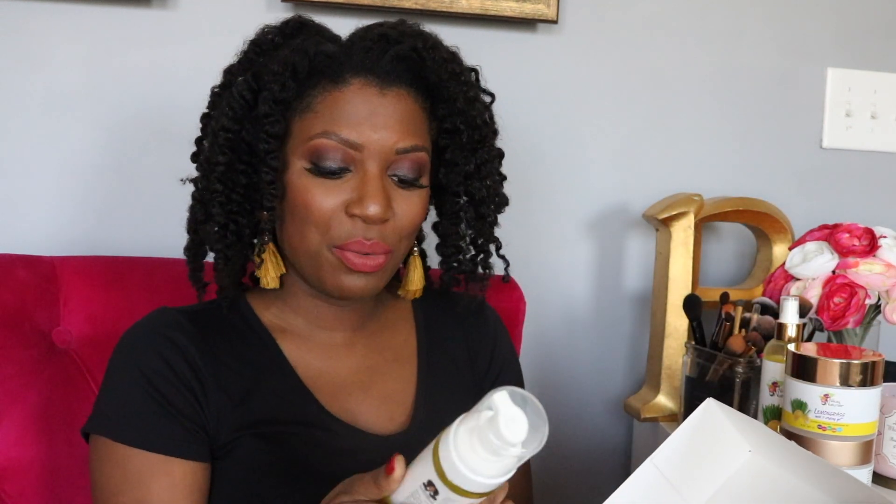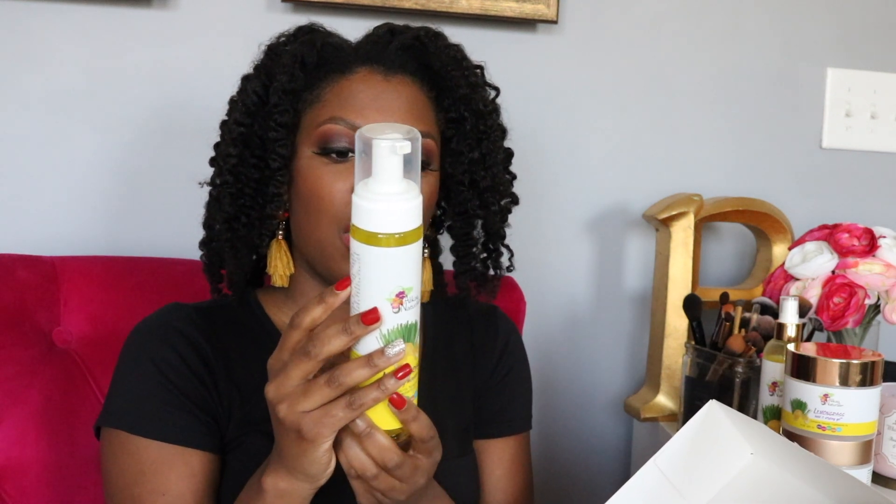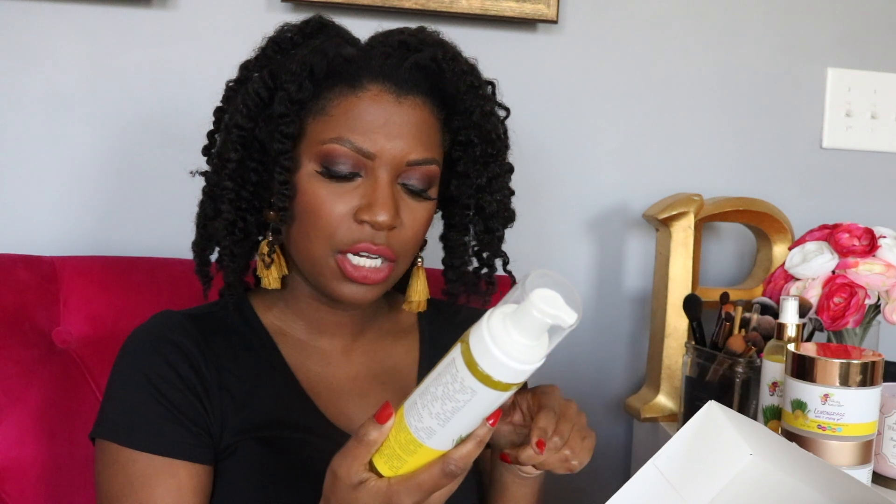This is the Lemongrass Styling Mousse, so I think this would be really good for a roller set — I will do that for you guys. All these products are natural and they don't contain any mineral oil, petroleum, or silicone, so if anyone's doing the curly girl method, these would still be good for you.